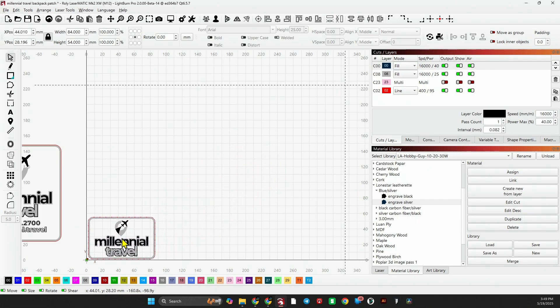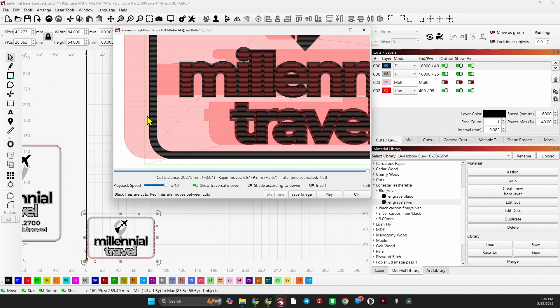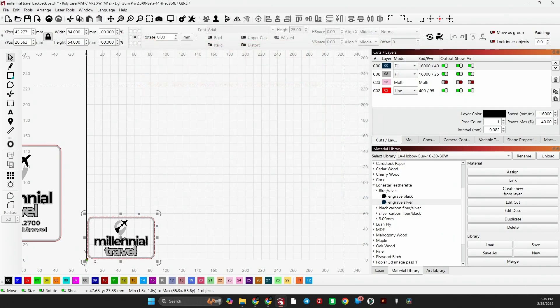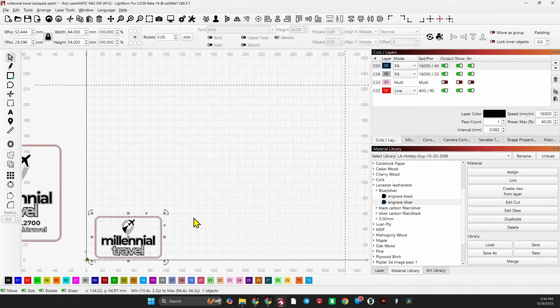When you have overscanning on, be sure to adjust your graphic back from the side. If we line this up next to the edge of the workspace and preview it, you'll see it's actually going outside the workspace. Adjust your graphic so you're not hitting up against this edge, otherwise you'll run into an issue and have to restart. At that spacing we're safe to run. The cut is set to 495 — I could go faster, but I'll leave it at 400 for this demonstration.